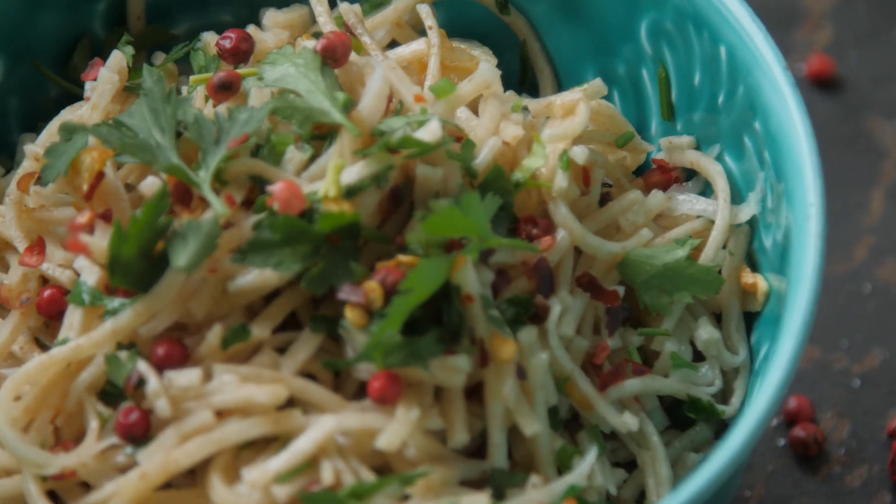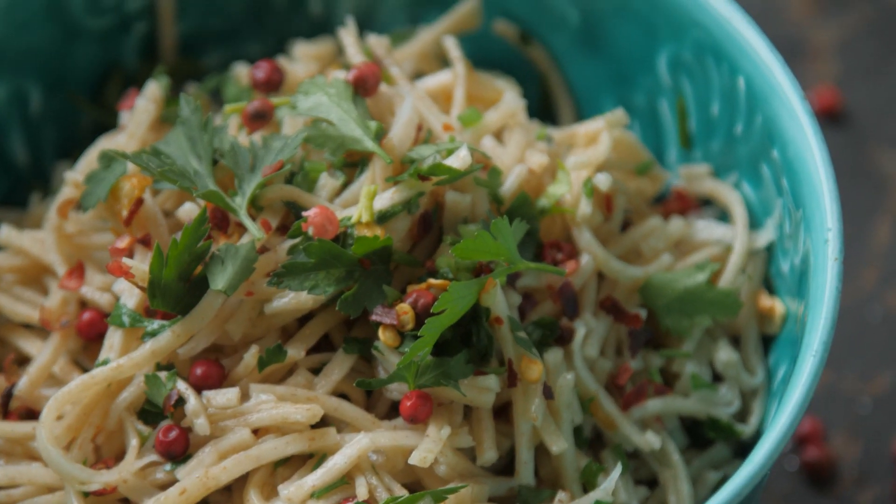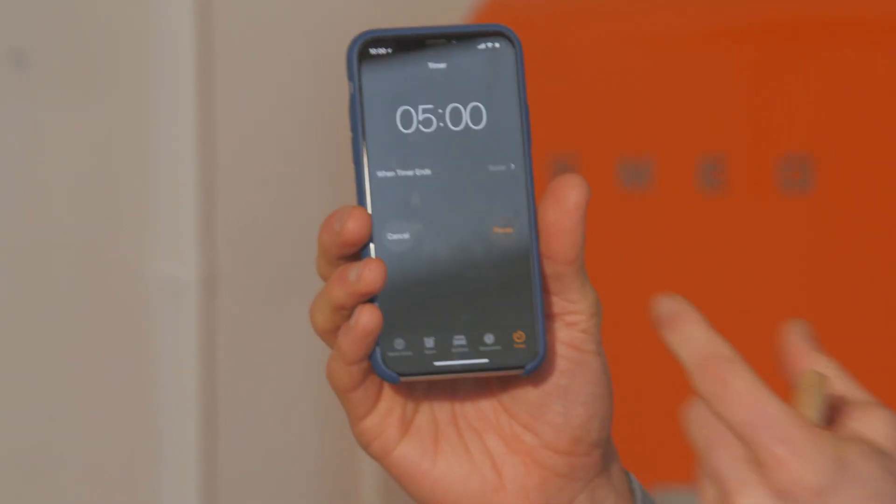Yo dudes! Welcome to Spaghetti Aglio e Olio! So this is a simple traditional Italian dish - it's actually the most simple one ever. It's garlic and olive oil, quite high in oil but very simple, very tasty. It's a great entry level dish and we are going to cook it in five minutes. Without further ado ladies and gentlemen, hold on to your hats and here we go!